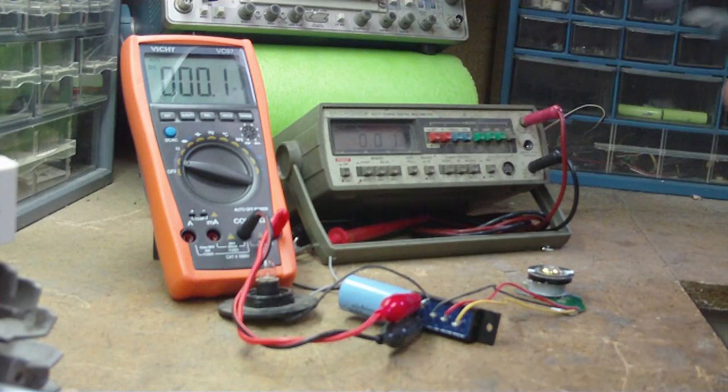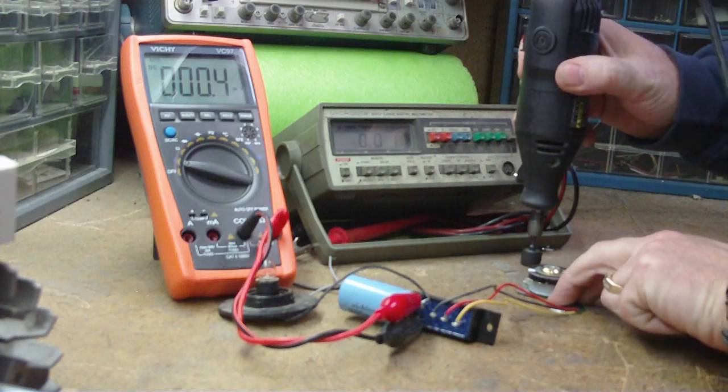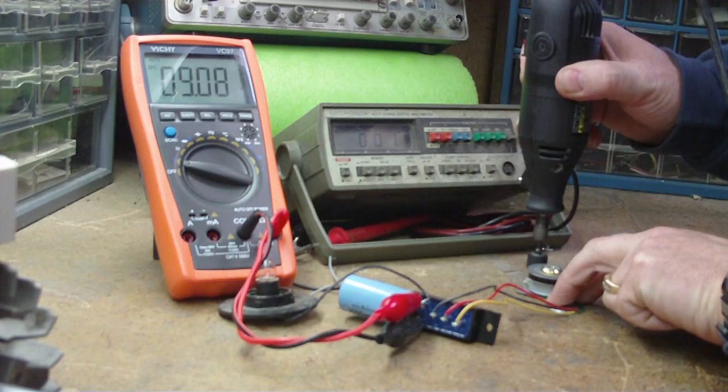Okay, this is the no-load test. Looks like just over nine volts.